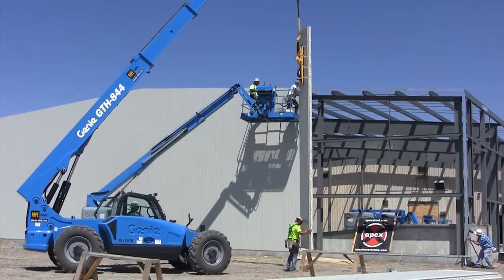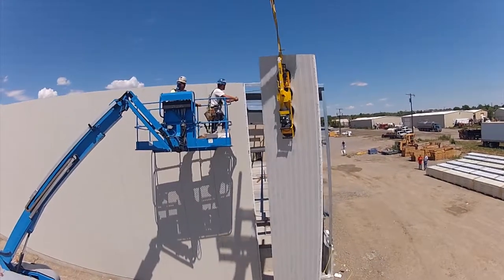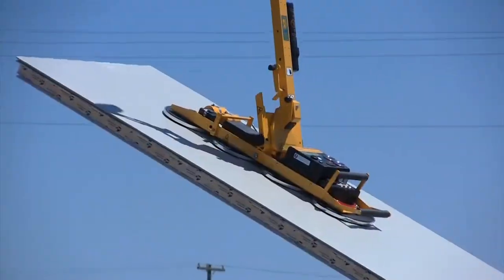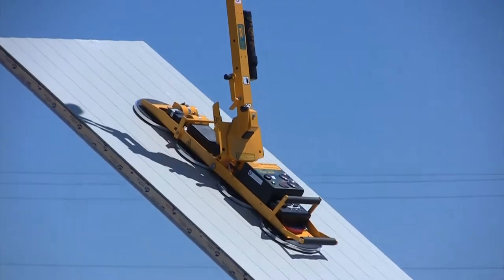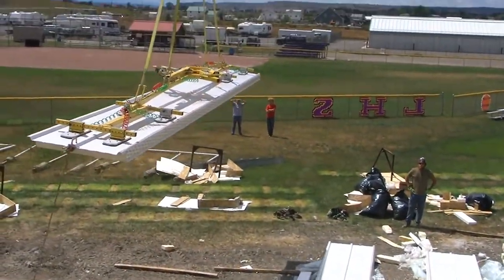Apex Steel used our vacuum lifters to install the IMPs in our new addition. WPG panel lifters made the installation of the panels faster and more efficient. The guys at Apex had great things to say about their experience.